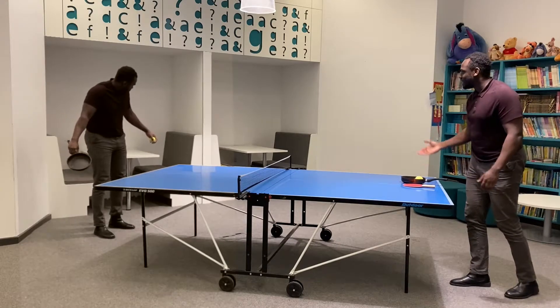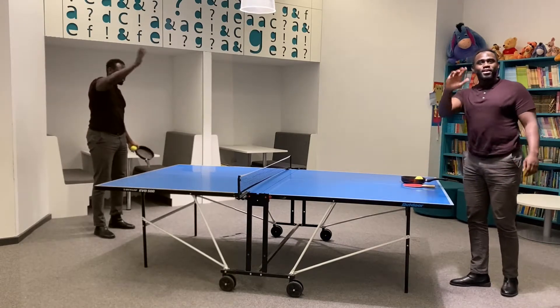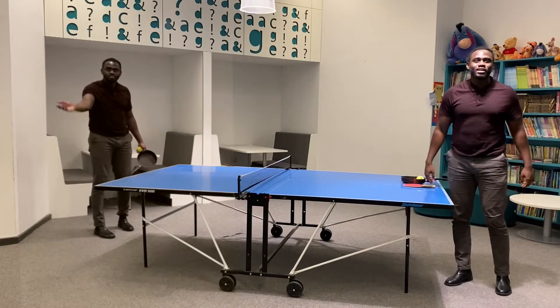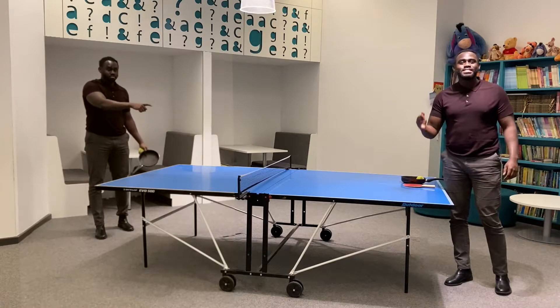Glad you're here. Took you long. Hi there. Don't mind us. Welcome to this week's challenge. This week's challenge is tap-up tennis.